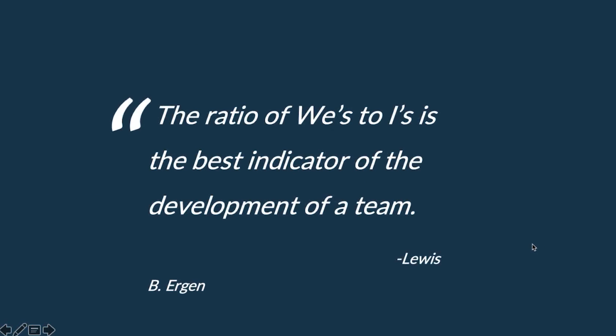I want to share this quote: 'The ratio of we's to I's is the best indicator of the development of a team.' Nursing is a team sport. Please be aware of that. Work as a team. We want this oncoming nurse to be very prepared to take care of the patient as we move on.